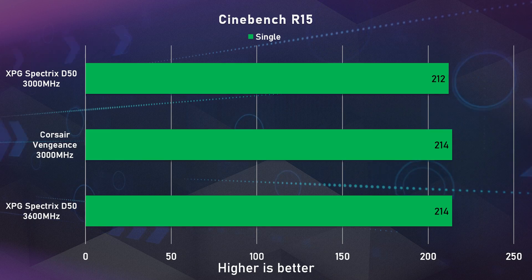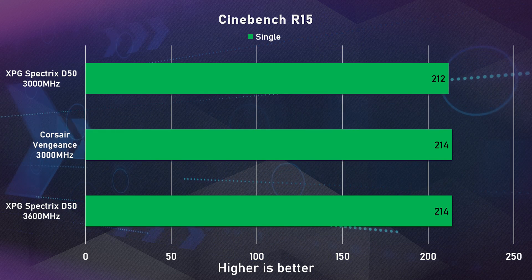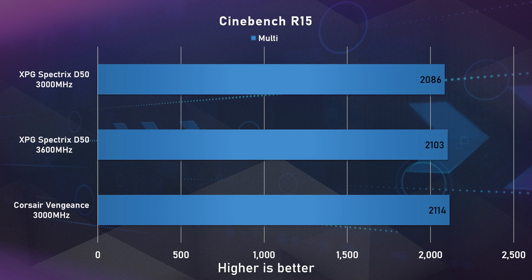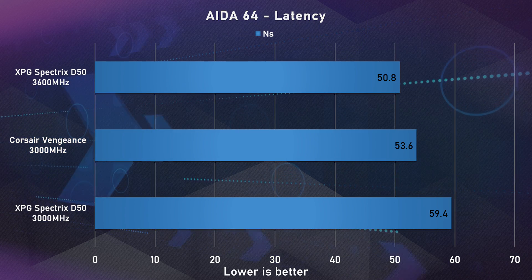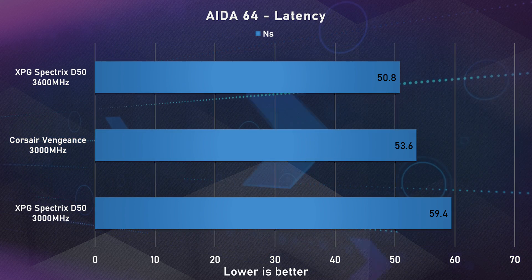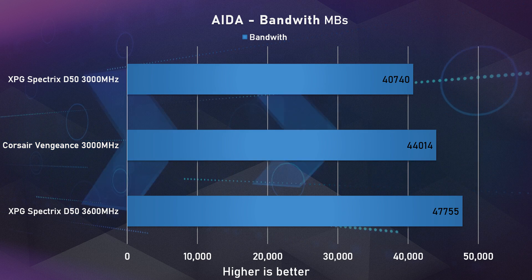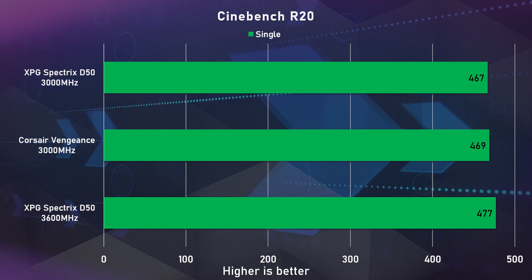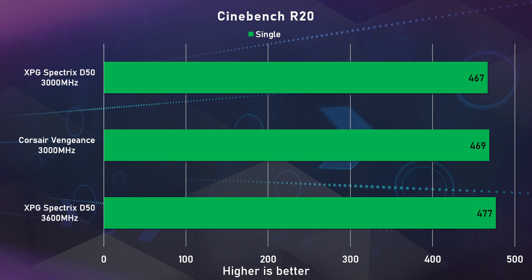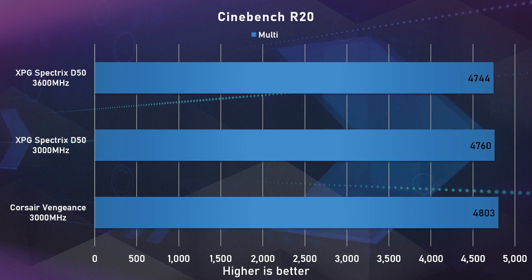Now let's get into the benchmarks. They perform very well against the Corsair Vengeance LED memory we compared them to, though keep in mind the XPG runs at 3600MHz while the Corsairs were only 3000MHz with timings of 15-17-17-35. In AIDA64 the higher frequency showed better latency and higher bandwidth. In Cinebench, single core scores were pretty much the same, but timings seem to play a bigger role in multi-core scores as the Corsairs scored a bit better there.